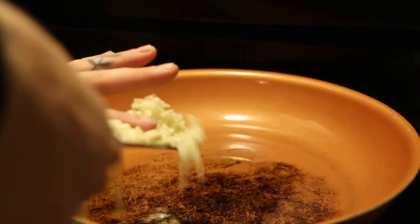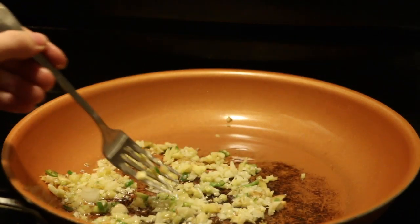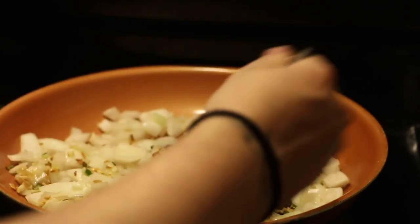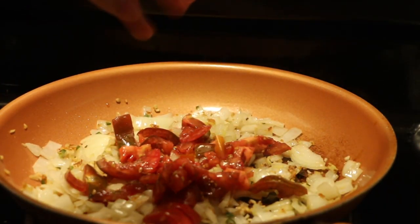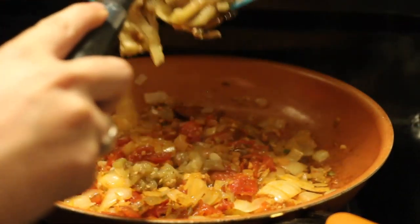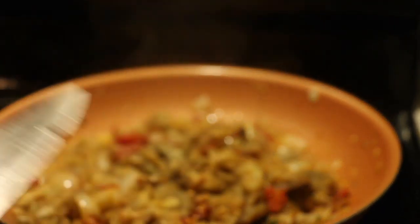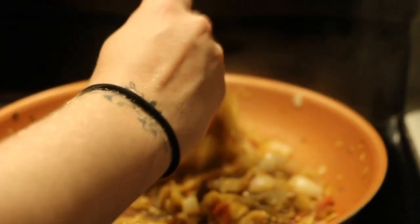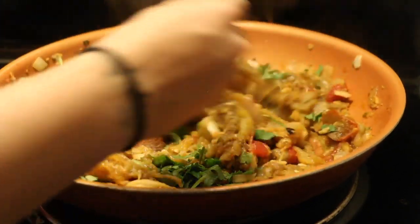We're gonna warm some olive oil in a pan, throw in our garlic and ginger and chilies, and sauté those for a couple minutes till they start browning. Then we'll throw in the onion and get it just a little bit translucent. Then we're gonna throw in our tomatoes and stir those around and let them cook. Then we're gonna toss in that mashed-up eggplant and roasted garlic into the mix, then throw in some red chili powder and some coriander and some salt. Then we're gonna stir it all around and let it cook and simmer for about five minutes. Finally, we're gonna chop some cilantro, throw it on top, and that's it.